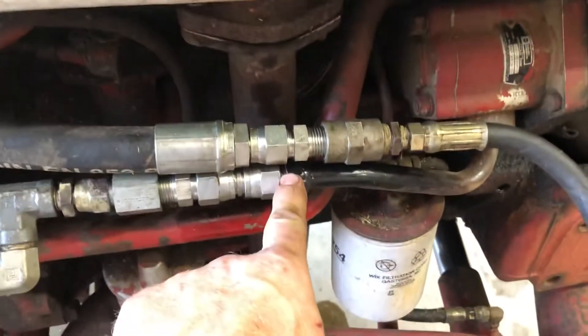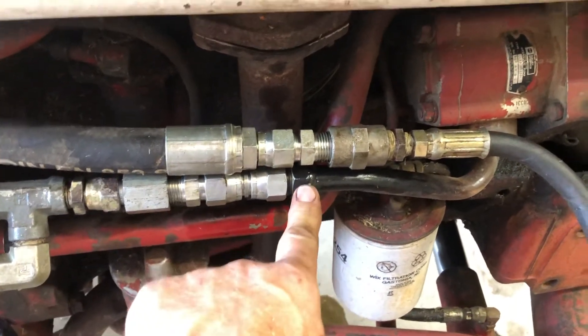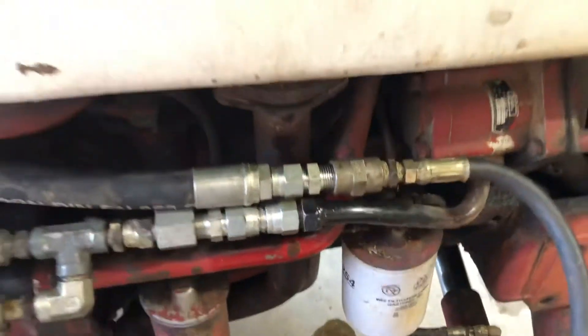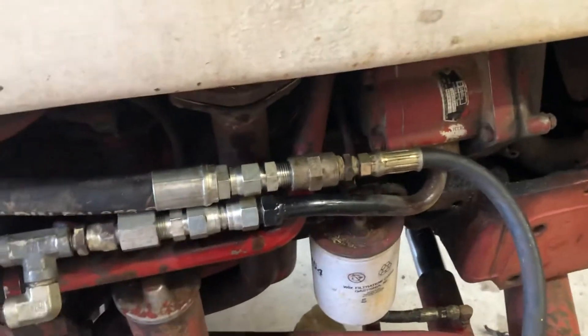Here's the pump — in case you want to look up the data on that thing. The original line that came off had a flare fitting on it. It busted, so I ended up welding a JIC fitting to it and had a special hose made. Cheaper than a $180 assembly — I think I've got $25 in that.